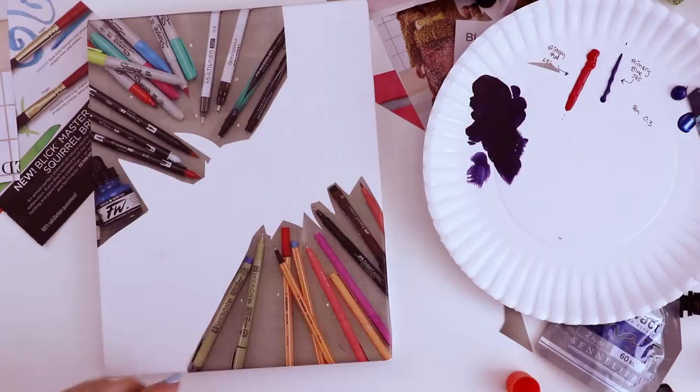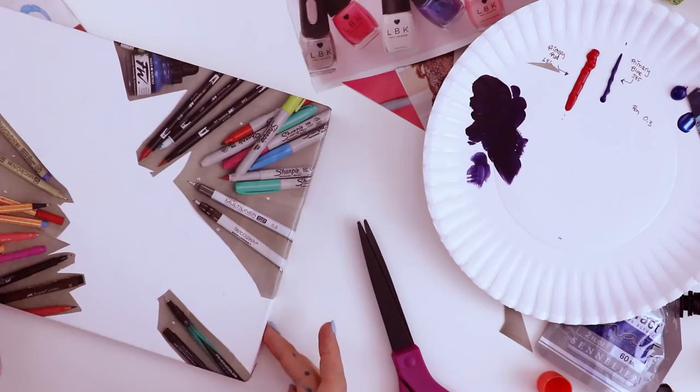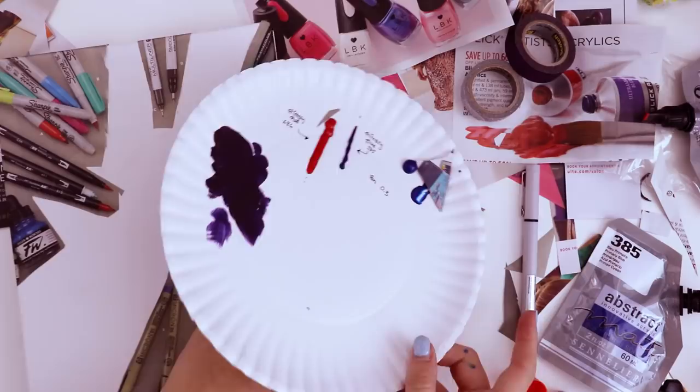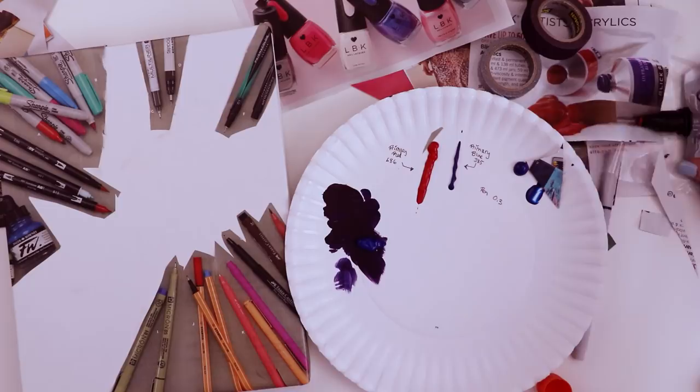Oh shoot, I should have cut this guy out — wait, maybe it's not too late. Move the fineliners over to an edge. Okay, so now we don't have any random edges. Actually, I changed my mind — I want to move these.